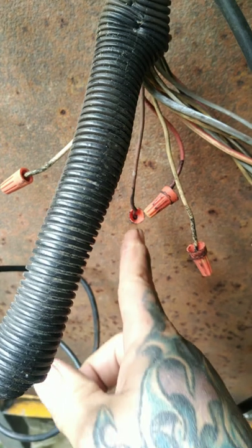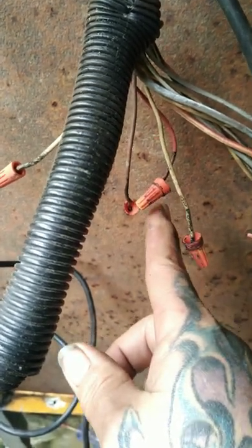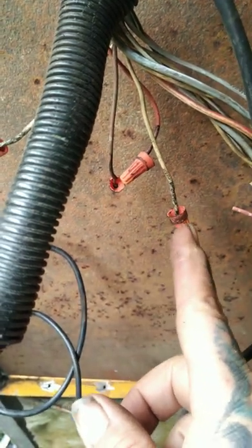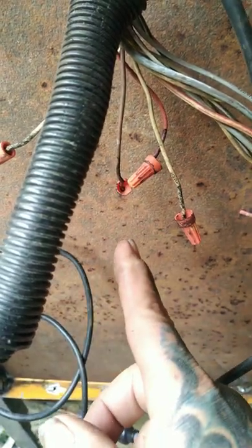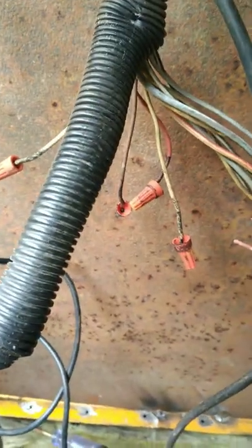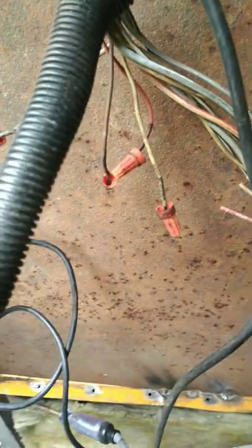Got your right turn signal, left turn signal, and tail lights. I believe this one's going to be the brake light — that's the only one I haven't figured out yet. But I got my right, my left, and my tail lights. Now I need to get them labeled, wired up, hole drilled, wires ran — the whole nine yards.